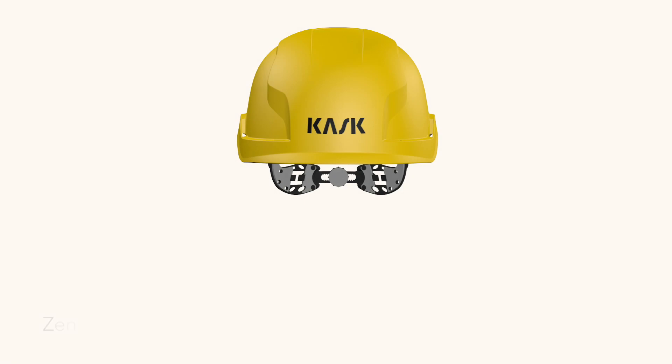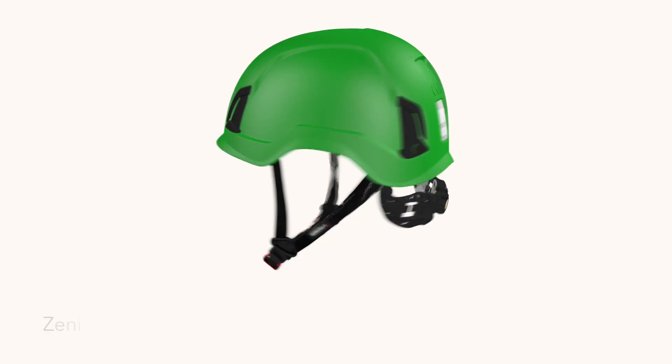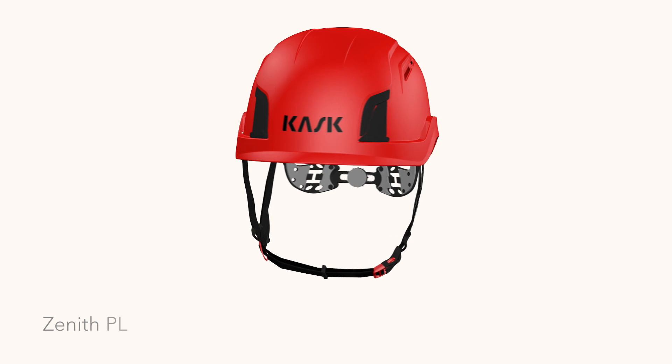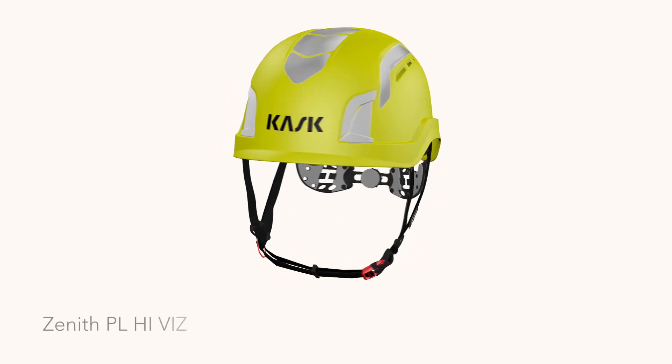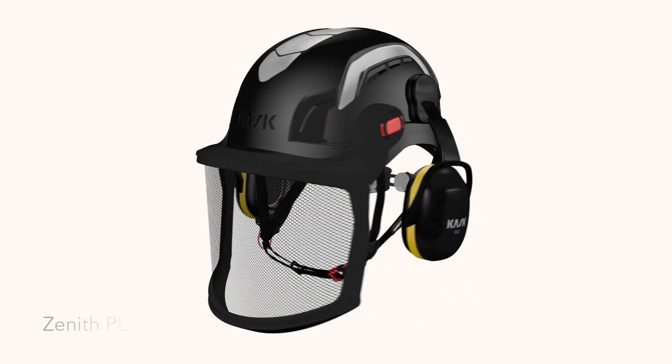The Zenit Collection consists of the Zenit BA, Zenit Air BA, Zenit, Zenit Hi-Viz, Zenit PL and Zenit PL Hi-Viz models, along with the accessorized Zenit Combo and Zenit PL Combo versions.